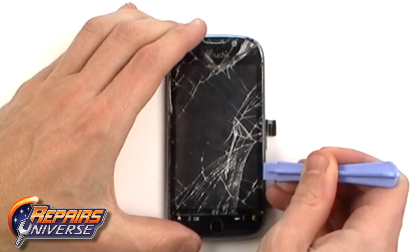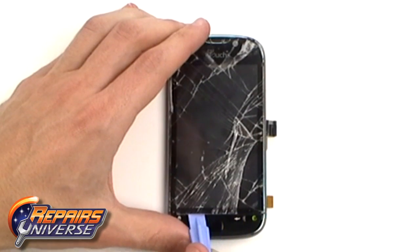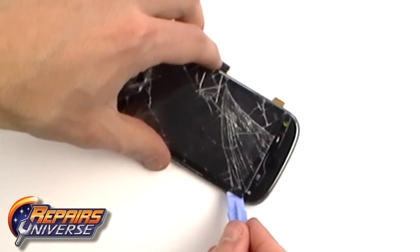With the glue warmed, you can now run a safe open pry tool around the sides of the phone and start lifting up the glass touch screen.